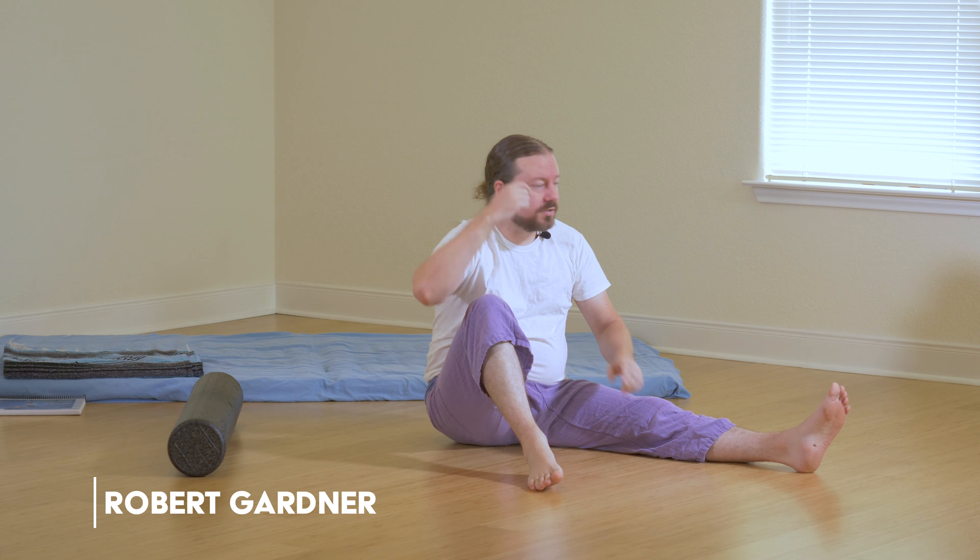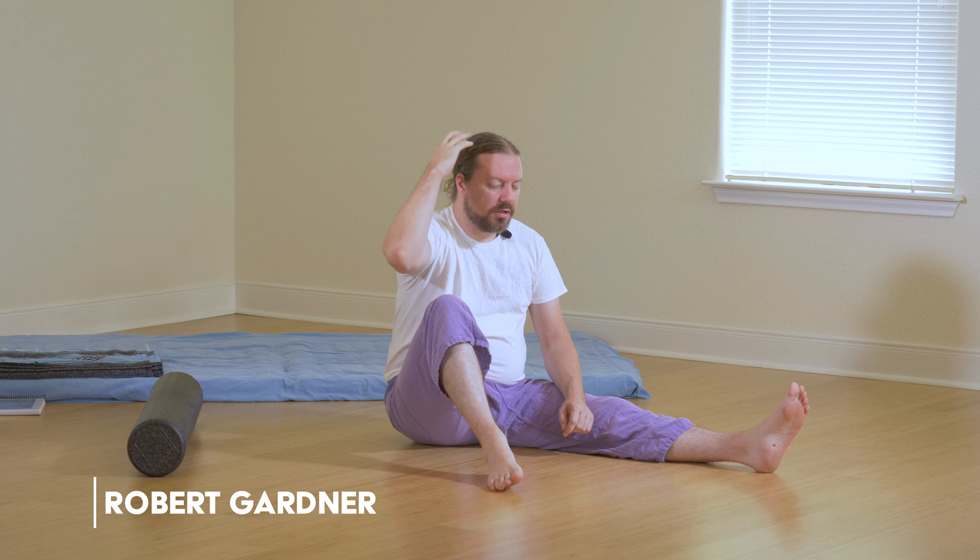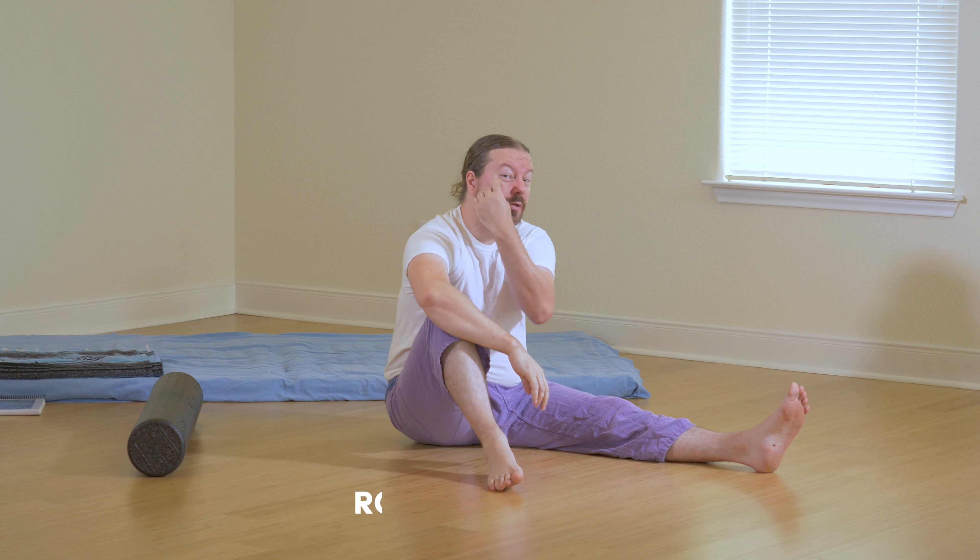I wanted to show a soft tissue technique you can use for temporalis. A lot of people who have headaches are actually having problems with this specific muscle. Temporalis goes around the temples, and these muscle fibers go down underneath the zygomatic arch, or your cheekbone, onto the ramus of your mandible.